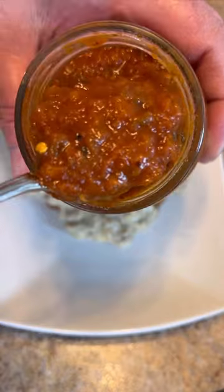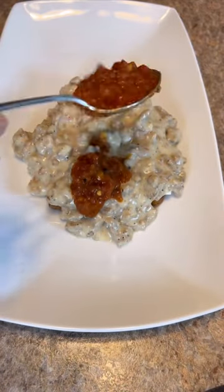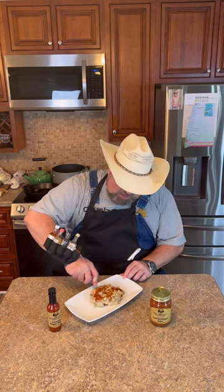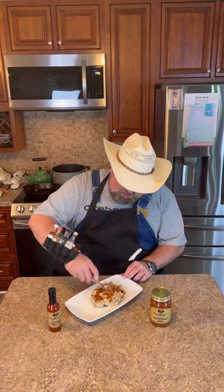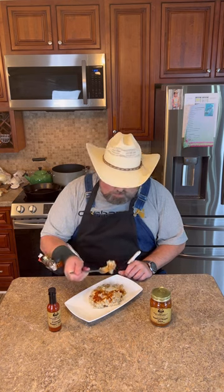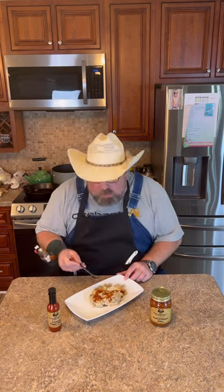Mix that salsa in real good, cause that cheese done melted underneath there — everything was hot on top and bottom. That's a really good one right there.